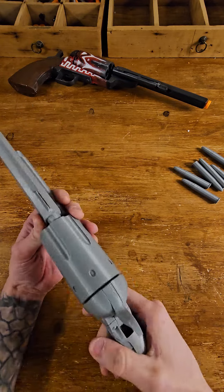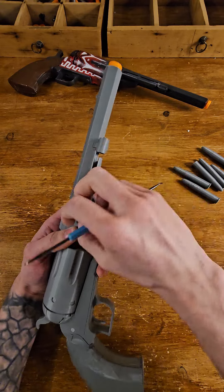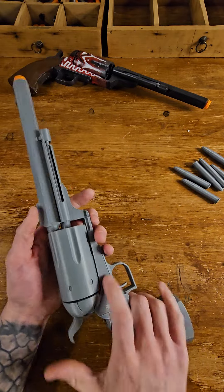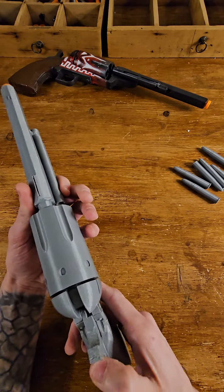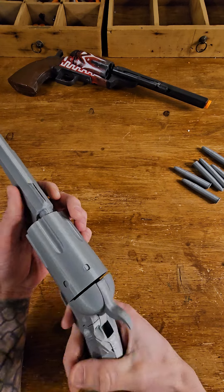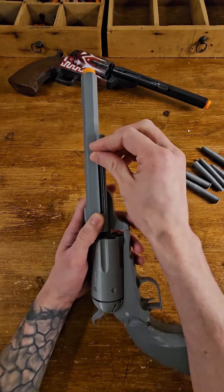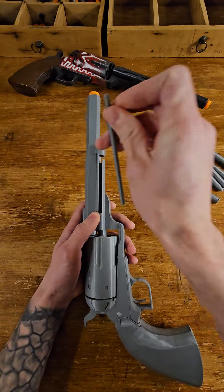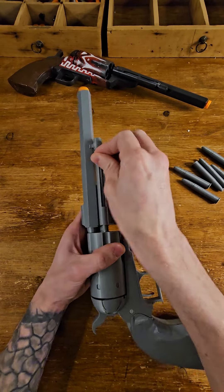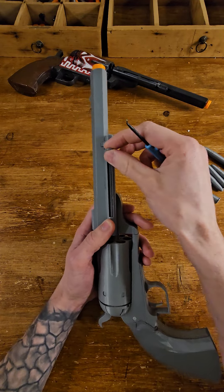Things can go wrong if something is stuck in the cylinder and it's not turning. When things are right, it should be two clicks - one click halfway, and then one more click to fully turn the cylinder around. In case something is stuck in the cylinder, which mainly is this extractor rod...